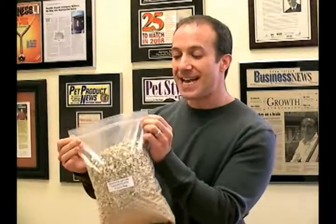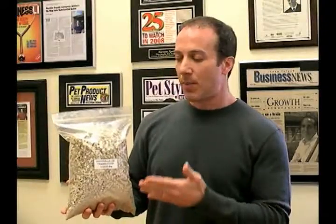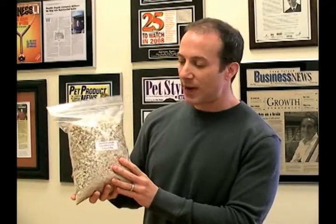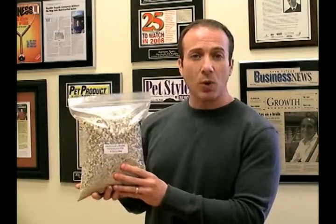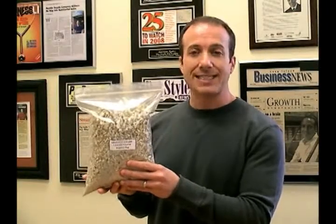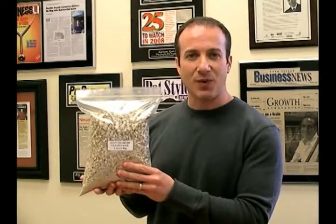We've been carrying this product for years, and it's one of the most successful products for incubating reptile eggs. This is the Big Apple Glitter Grade Vermiculite — this is the 8 quart bag, it's enough to do quite a number of eggs. If you order multiples, there is a discount on our website. This is in the reptile supplies bedding section at BigApplePetSupply.com. I'm Steven the Pet Man — thank you for watching, see you in the next video!